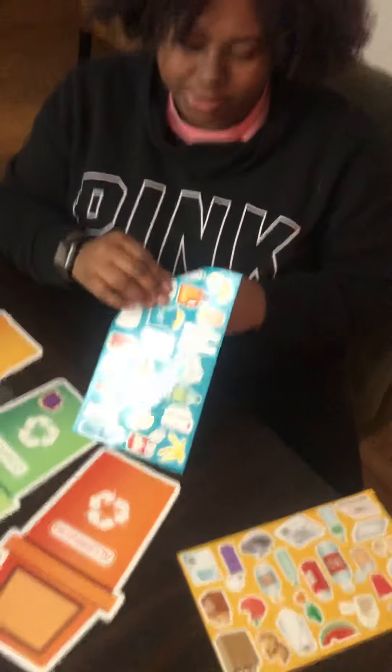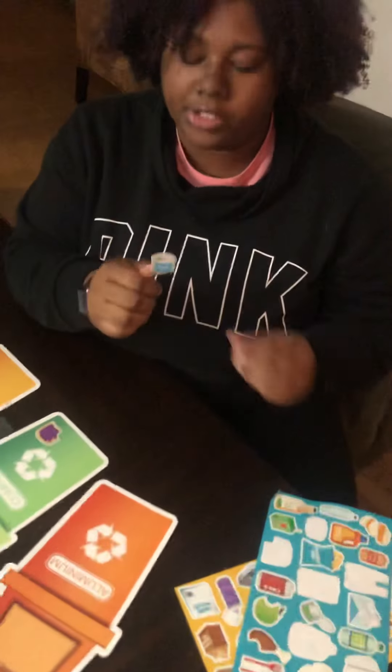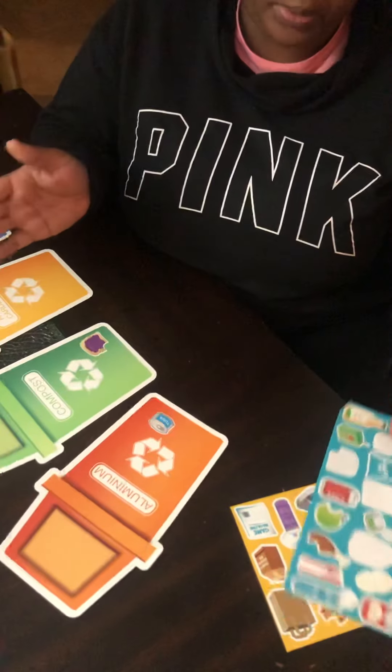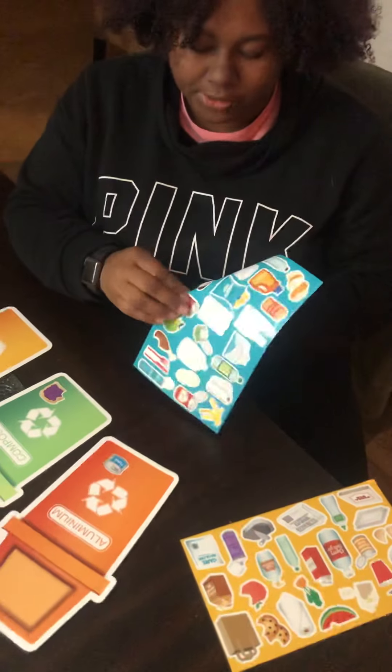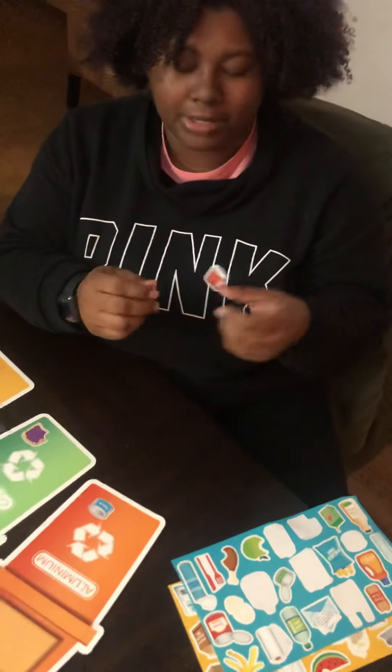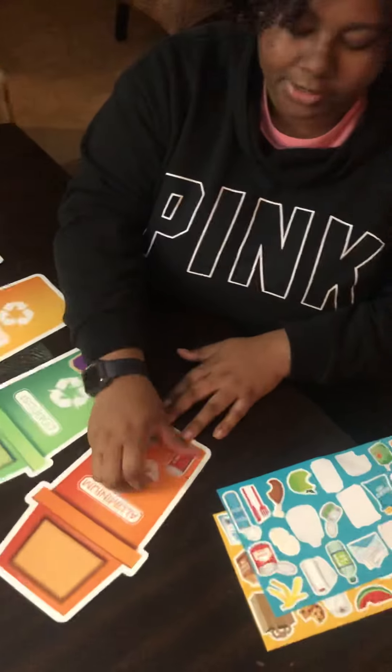We have a tuna can. The can for our tuna is going to be aluminum. And I'm going to do one more — we have our soda can. Our soda can is usually aluminum and we're going to put it under aluminum.